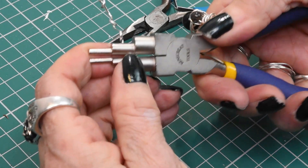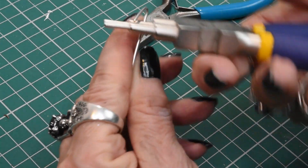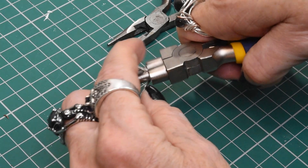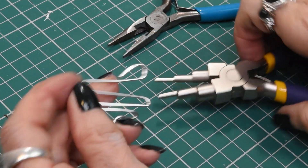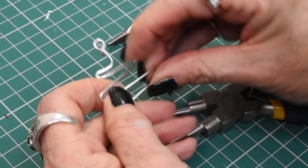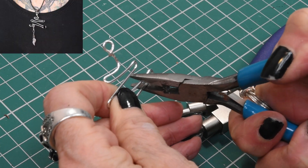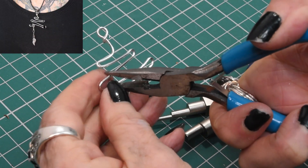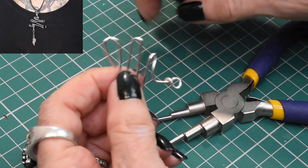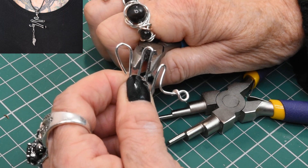We're just going to bring this around here, and as you can see you've got a nice, sort of flowy, almost organic shape.